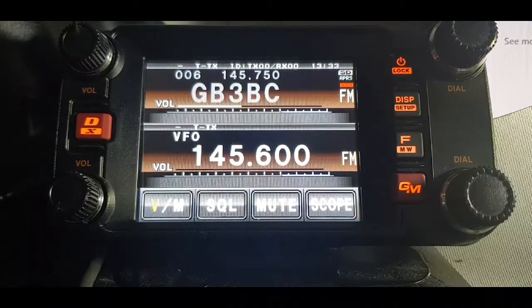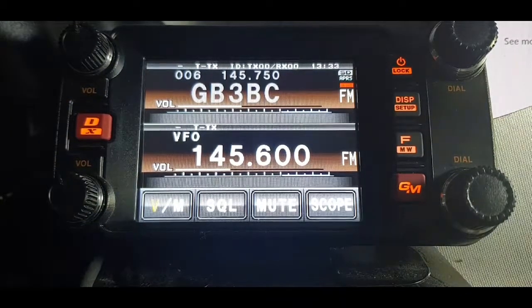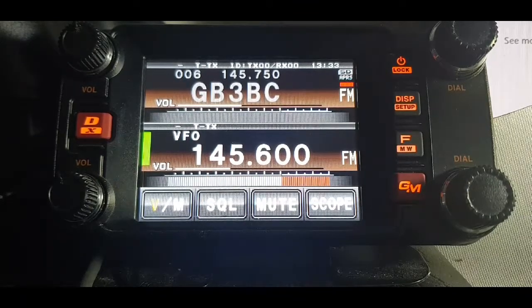So once we've done that, let's just key it. I'm not sure how good the antenna is on this particular radio, but let's see if we open the repeater. M0FXB test — there you go, so we're in there, nice strong signal from GB3WR.